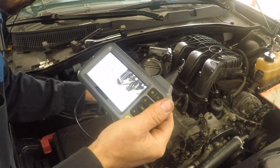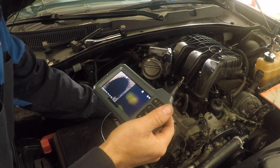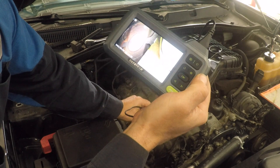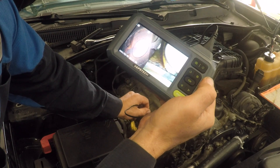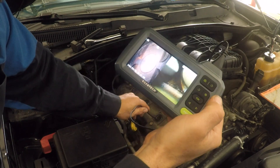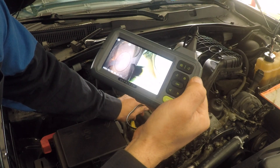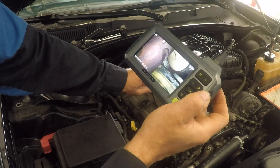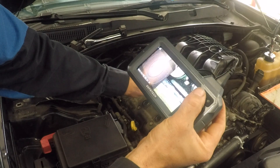Here we go — this will be cylinder number one on the right side. There we go, it's a nice clean picture, that's really cool. I'm just going to rotate the cable. I can really nicely see the valve. I think it looks a little wet in here — let me take a picture of that.